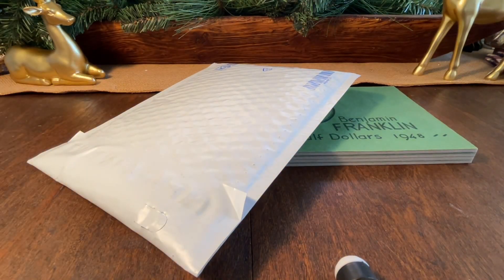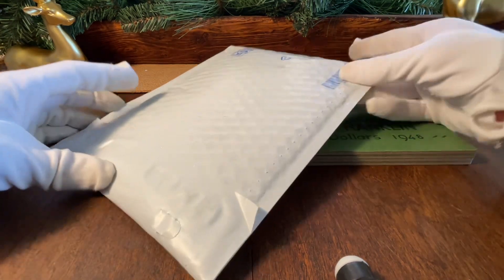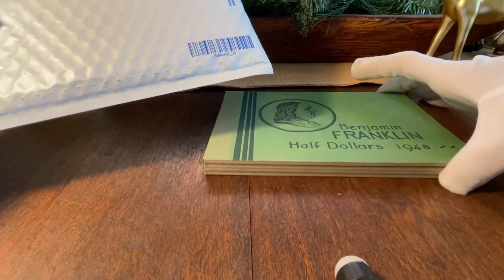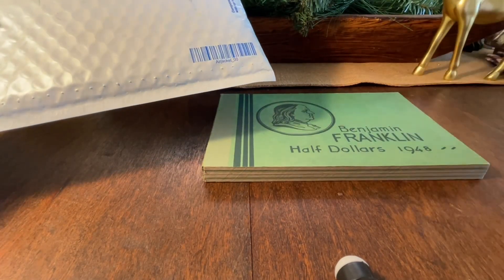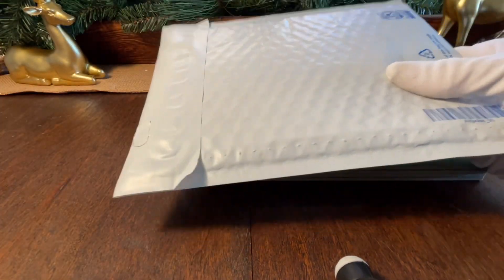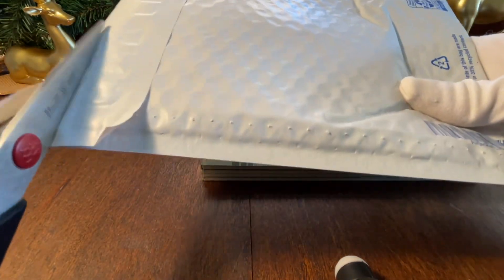What is up, welcome back to the Silver Surfers channel! Today we're going to do a little unboxing - we're going to finish off this Waite Raymond Franklin half dollar set, full of dates plus mint marks. So without further ado, let's go ahead and cut this bad boy open.